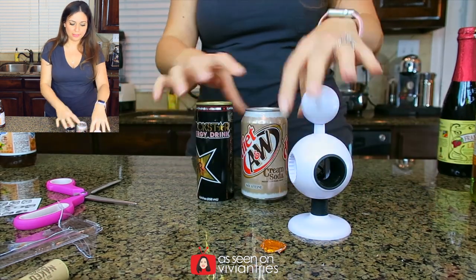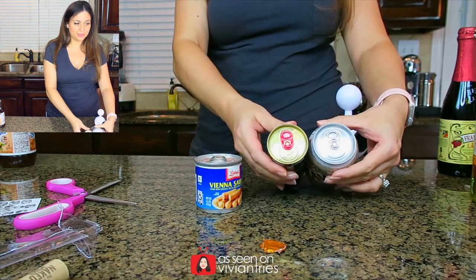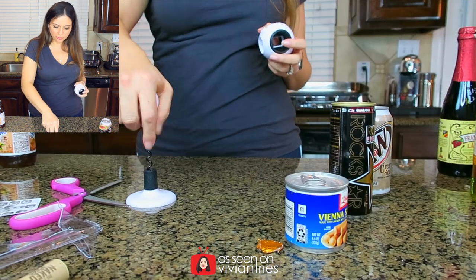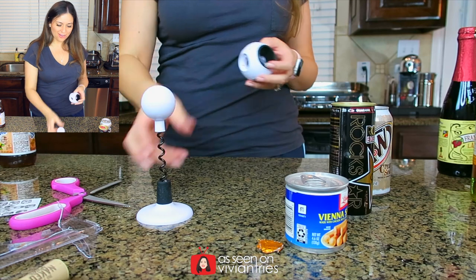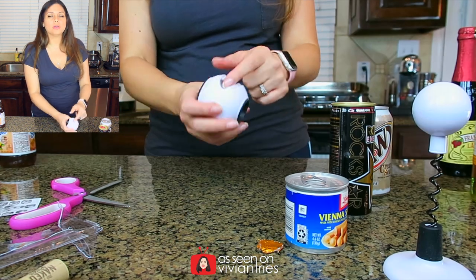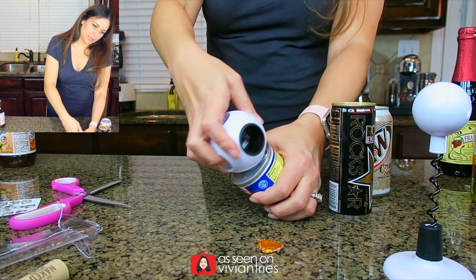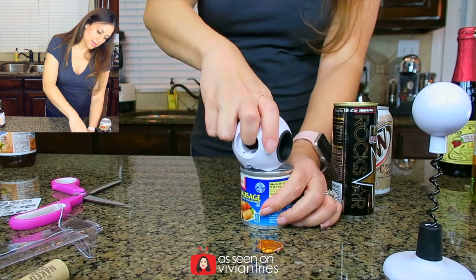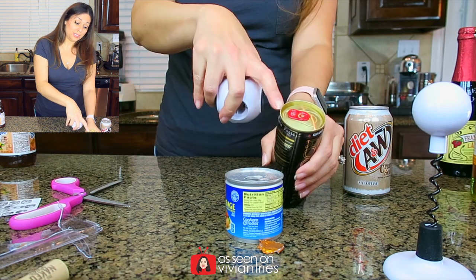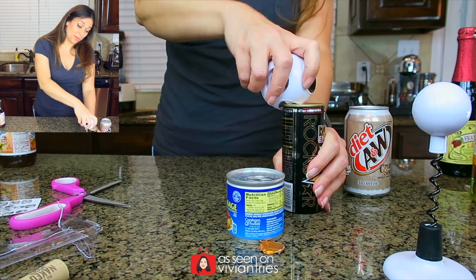We have here a couple of cans — my little sausages. So we're going to try to pop these little tabs first. Oh look, it even has a stand and everything. For the little canned tabs, we're going to use the same edge we used to open the spaghetti sauce. Not easy — it's not going to work. So we're going to move on to this Rockstar; the tab is already a little bit lifted on this one.